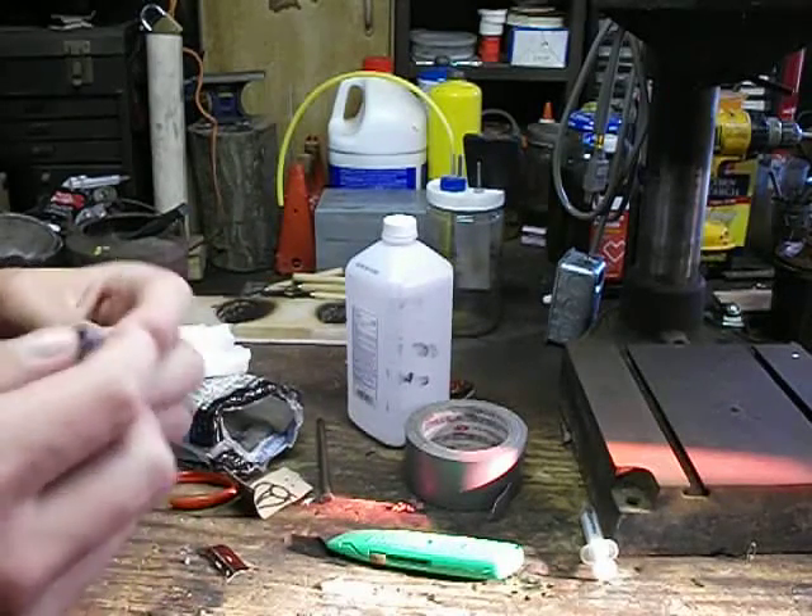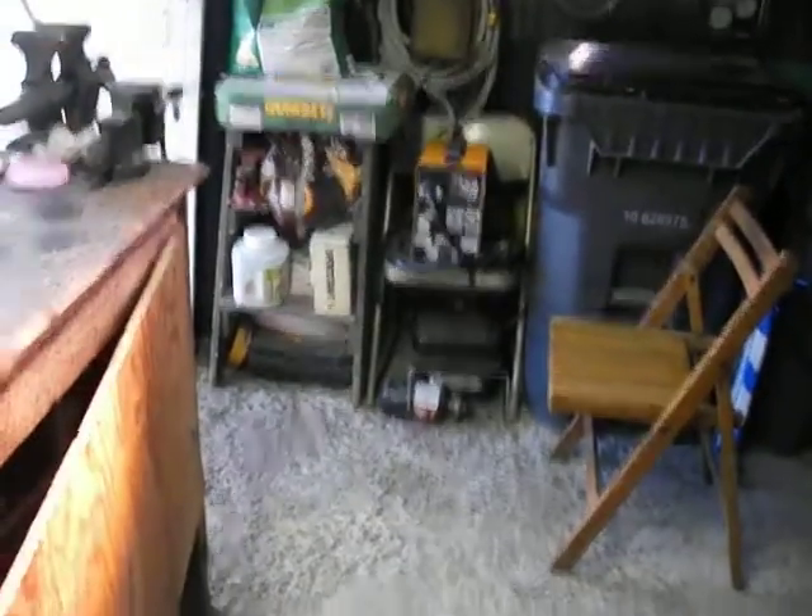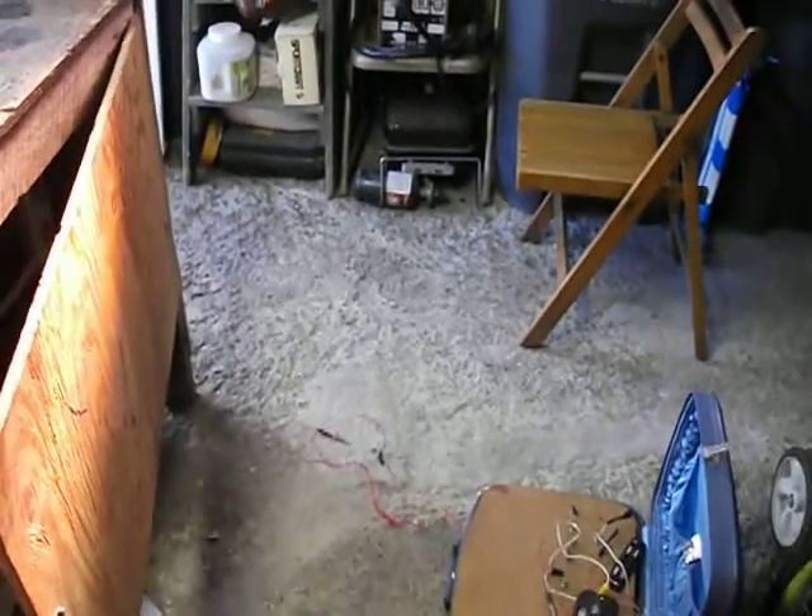I need to buy a new SD card for my camera — that's the other reason why I didn't do blacksmith today. Now all you do is put this down on the ground like this. That's the igniter.